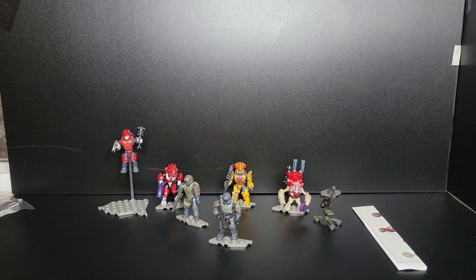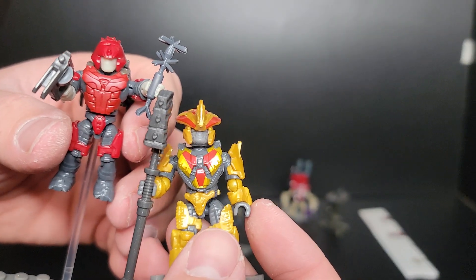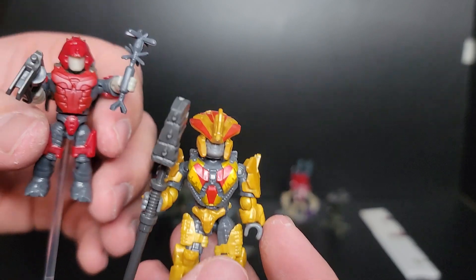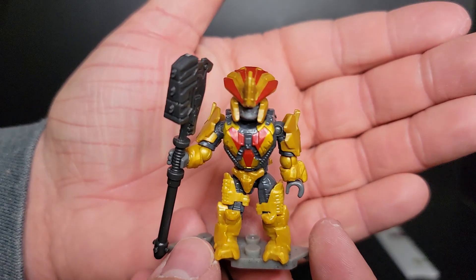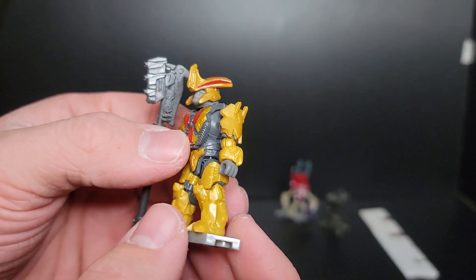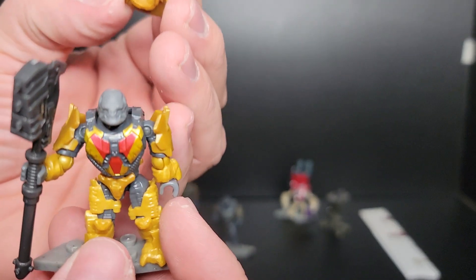Overall a great figure — a nice crimson red brute. On to the Chieftain, which I really really like. However, I don't understand why the Chieftain and the regular brute don't share the same head color. Having a different skin tone for the same species just seems like a big mistake on Mega's part. That said, the armor color and paint applications are phenomenal — a kind of mustardy yellow armor in person. He comes with a gravity hammer and is just a super stellar Chieftain.